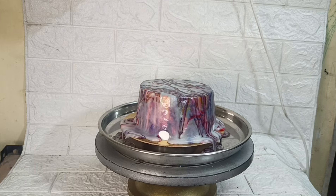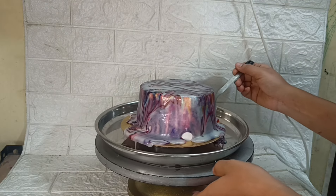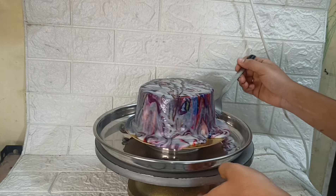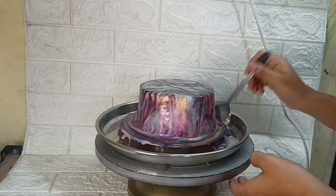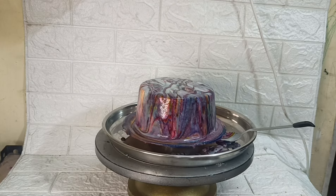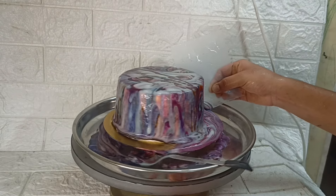For about 2 minutes, we will clean the pan on the sides. We will put the pan in the fridge to set.